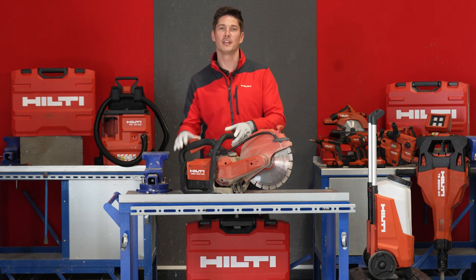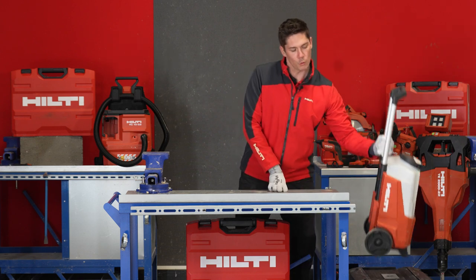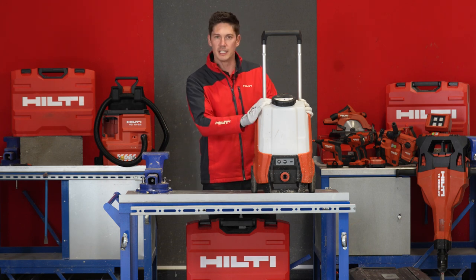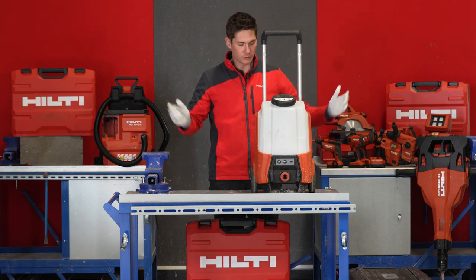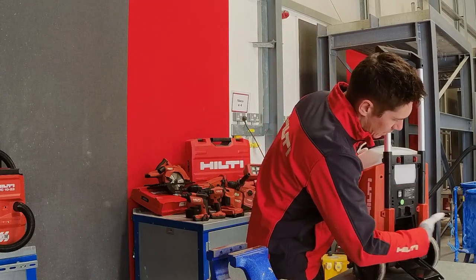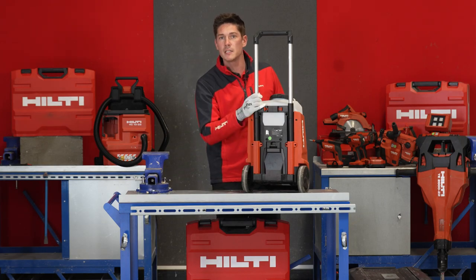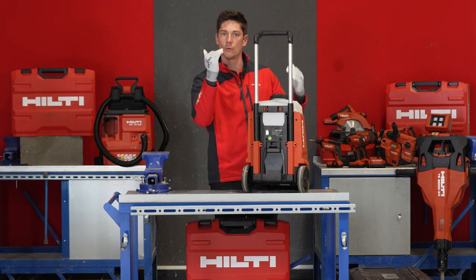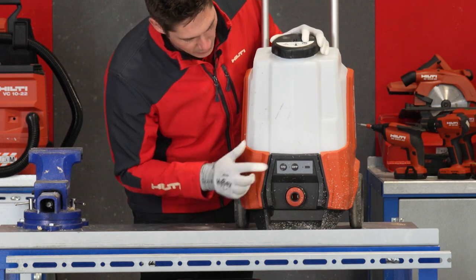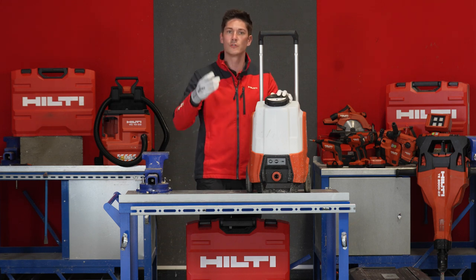I want to cover one more thing. Besides the saw, we also have a water pump called the DWP 1522 — 15 liters — on the same platform as all the other tools. It has a place where you can put in any battery. Run time is from 38 minutes all the way up to over three hours, depending on which battery you choose. You simply put in your water inlet and press on, and you can use it with any cutting or coring tool.